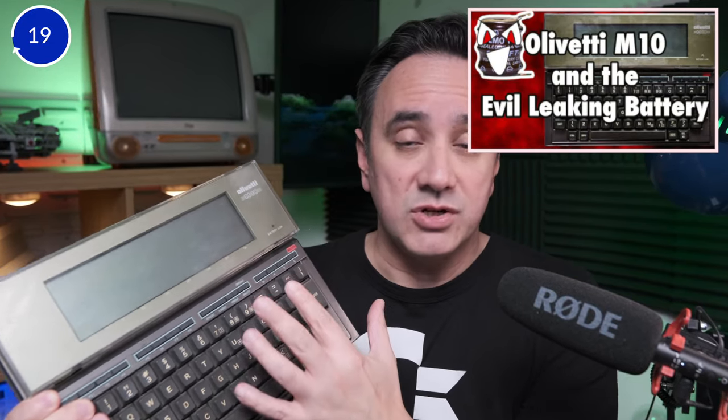You can have your address book here, you can connect it to a modem, you can send articles and you can put batteries — you can take it anywhere you want. It was literally amazing at the time. I want to bring it back to its original glory.